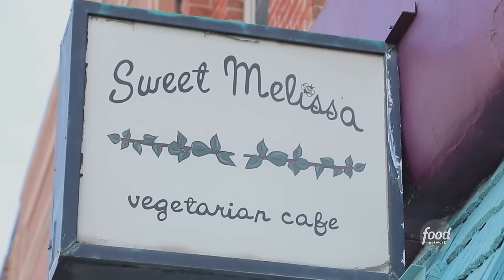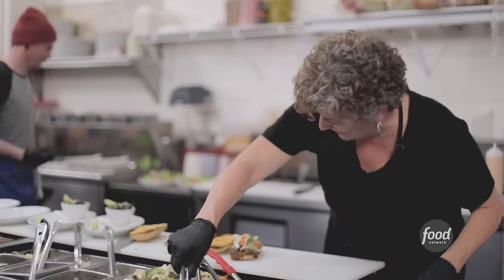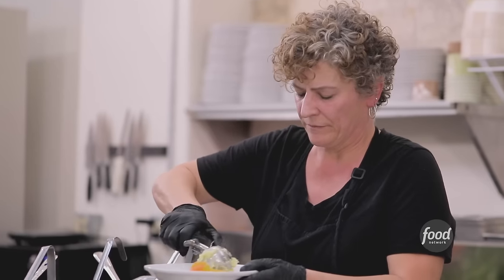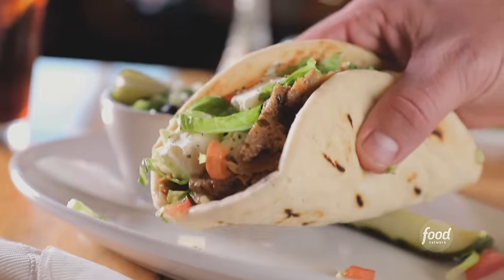And this is Sweet Melissa. The bar's filling up — get ready to be slammed. It doesn't really matter if you're vegetarian or not. Everyone is just very into Sweet Melissa's buffalo cauliflower wings. Melissa is fabulous at changing cauliflower or mushroom or black bean into something that is just unique.